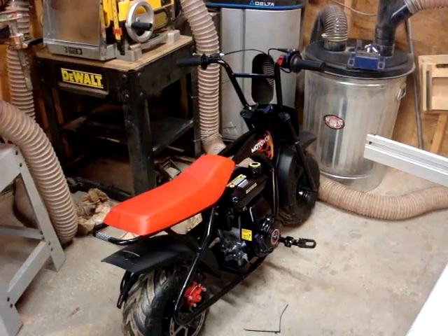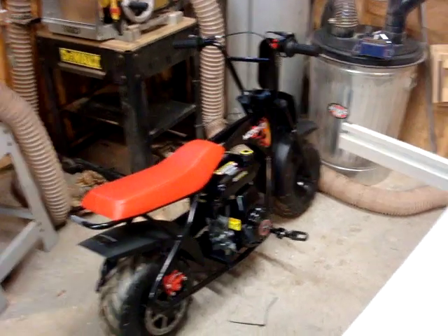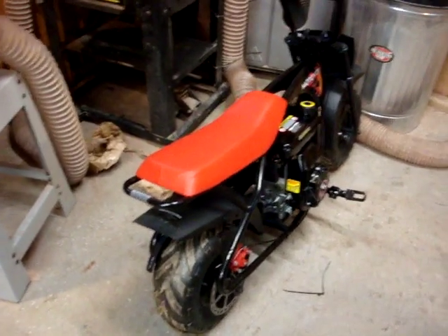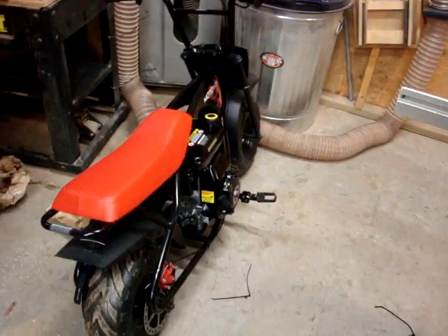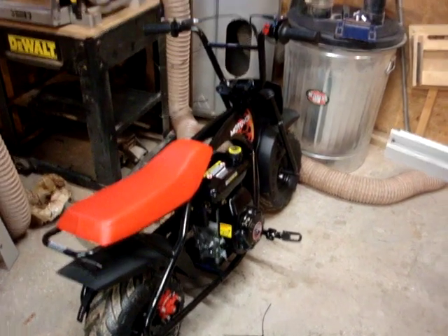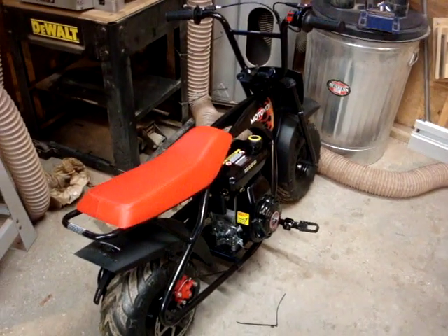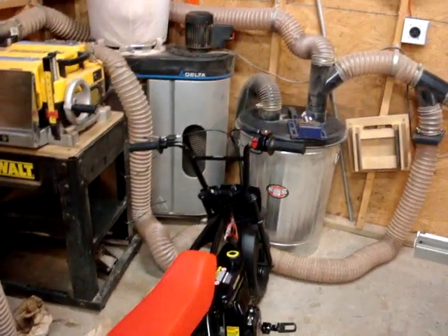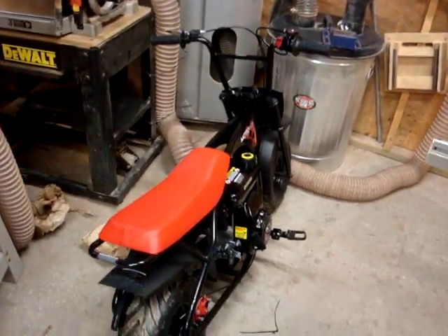Then I tried to start it. It would only start and run if it was on the choke position. So I took the air filter out — it's totally saturated with oil. Cleaned it, dried it, put it back in. Now it starts and runs, idles, does everything. Alright, even though it's only got one handlebar clamp, let's just see if it runs around.